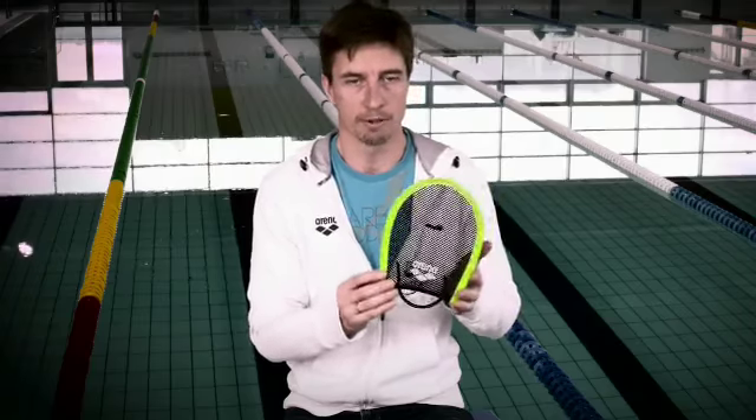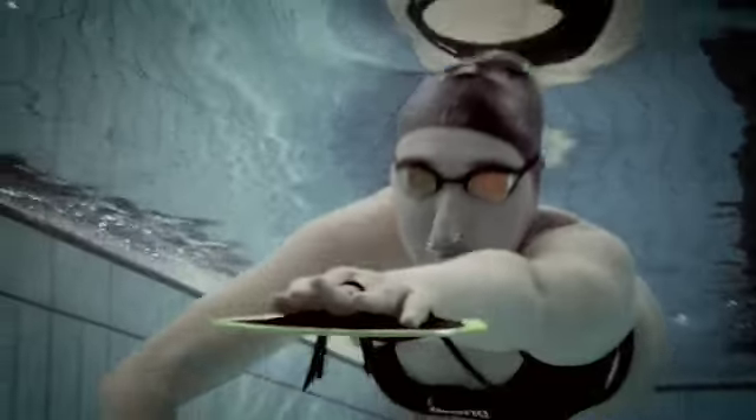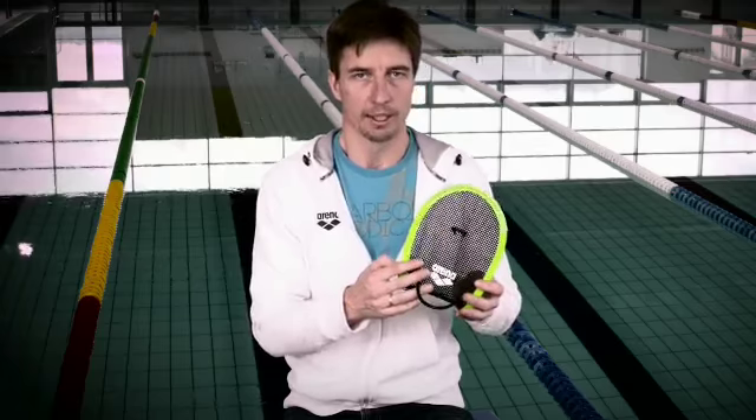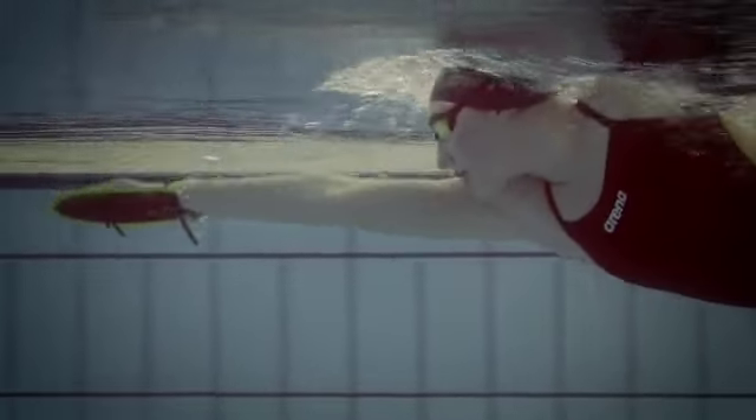This is not to replace the plastic paddle — it's to use in combination with the normal paddles. These ones are more to work on your technique, on your catch, and to give you more resistance than a normal plastic paddle that will be bigger.